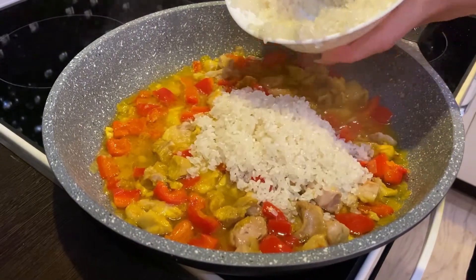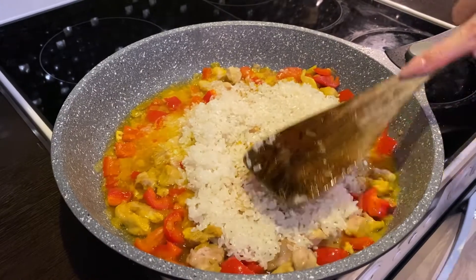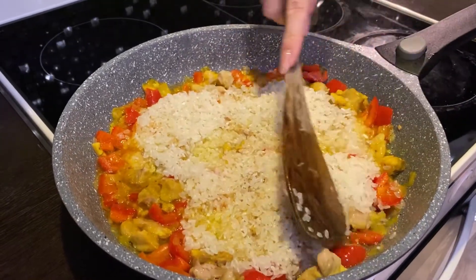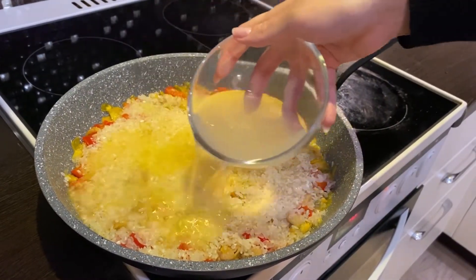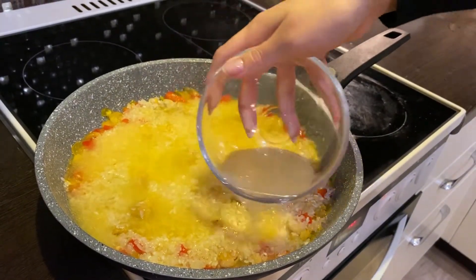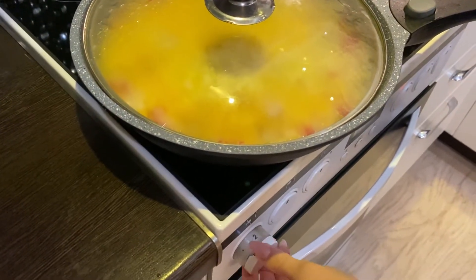Next, put the rice and spread it across the pan. Add the chicken broth. Bring to the boil, cover with the lid and reduce the heat to low. Then wait 10–15 minutes.